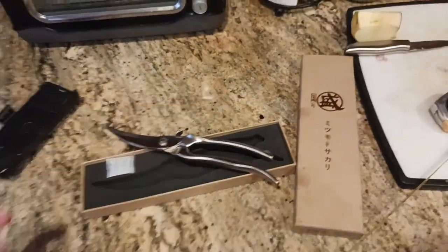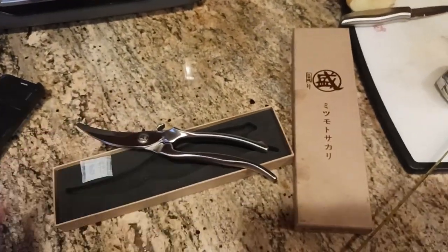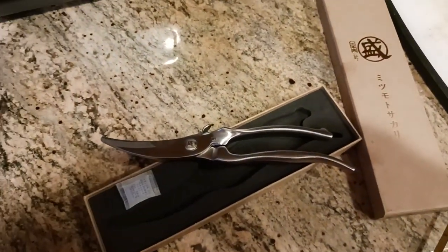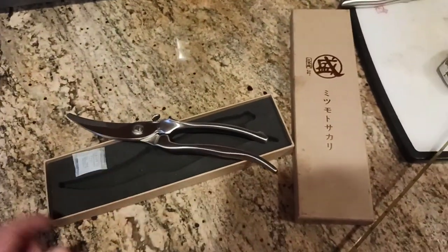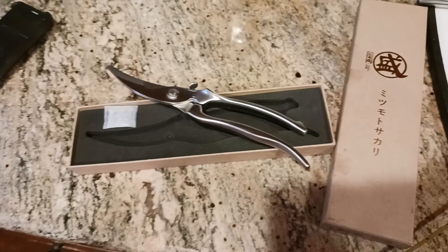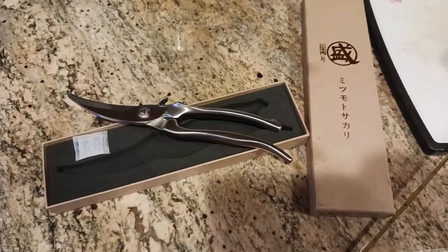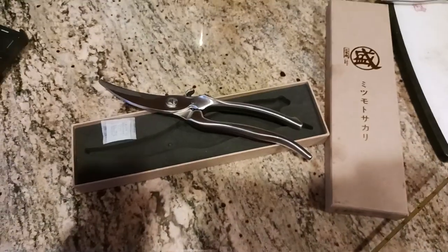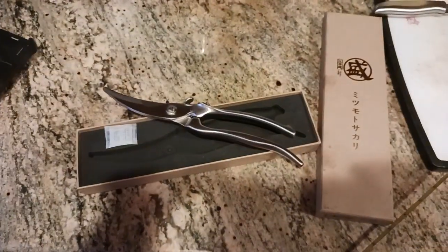So that's another thing — going back to Amazon to return them. Hopefully this video will help some of you out there. My final conclusion: do not buy the Mitsumoto Sakari poultry shears. That's what the logo looks like, that's what the box looks like — they are yet again another piece of Amazon crap. Hit that like button and subscribe if you'd like to see more, and I'll catch you all in the next video.